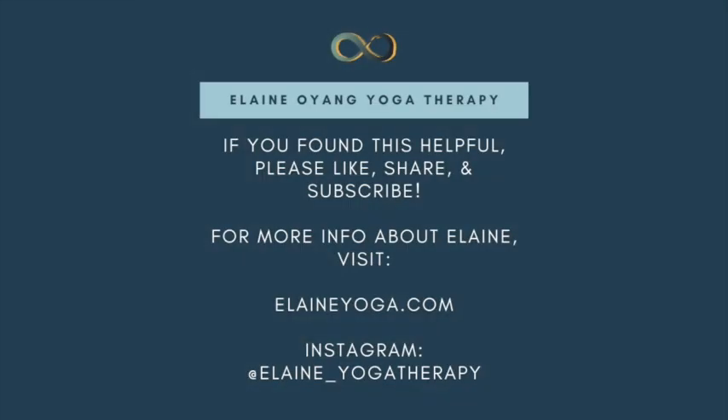Relax your arms, and notice the benefits and effects. Have a great week.